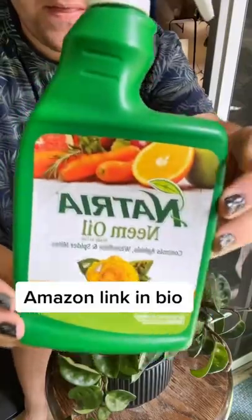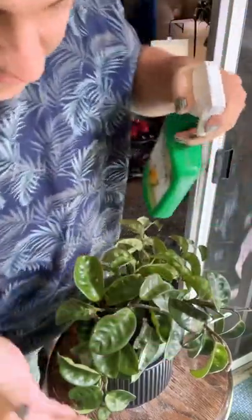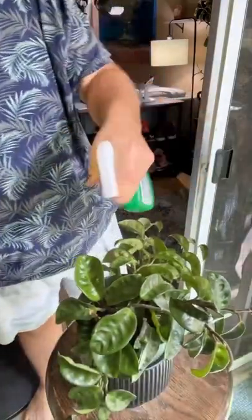I have my neem oil spray — I highly recommend this brand. It's already diluted and all you have to do is find the little mealybugs and start spraying your plant. I just literally spray the entire thing down because it'll kill the bug.